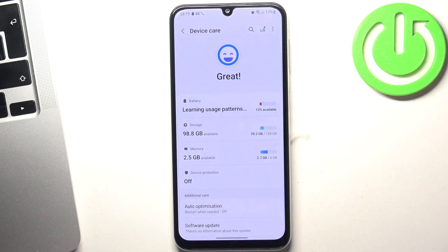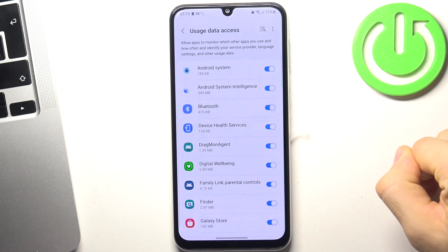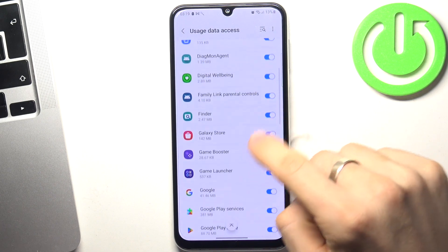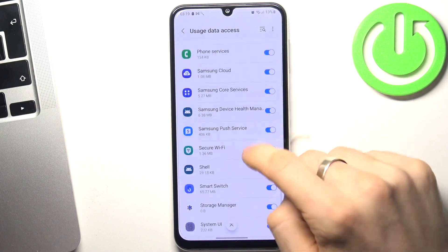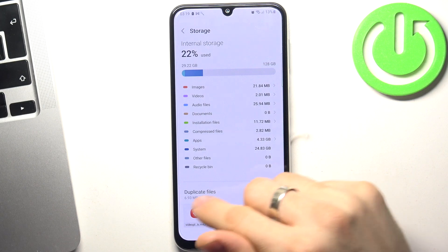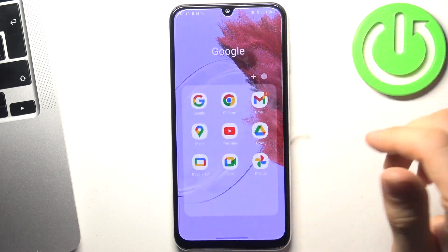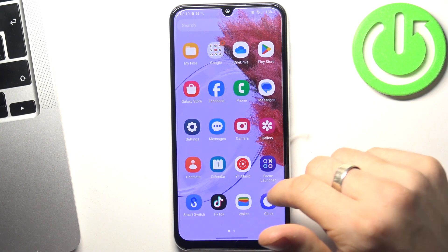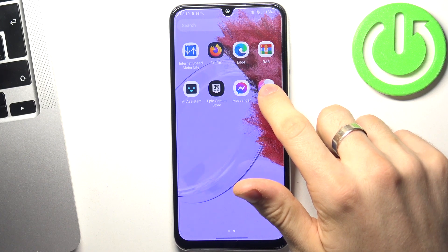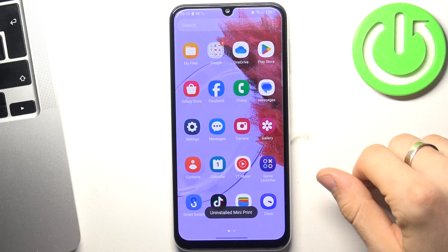The last tip can also be found in device care. Open storage, click settings, and choose 'My Files.' In My Files you can find duplicate files and files you don't need, allowing you to remove trash files from your device. It's also always a good idea to remove applications you don't need — if you don't use an app, just uninstall it. Don't keep old applications you don't need on your device.